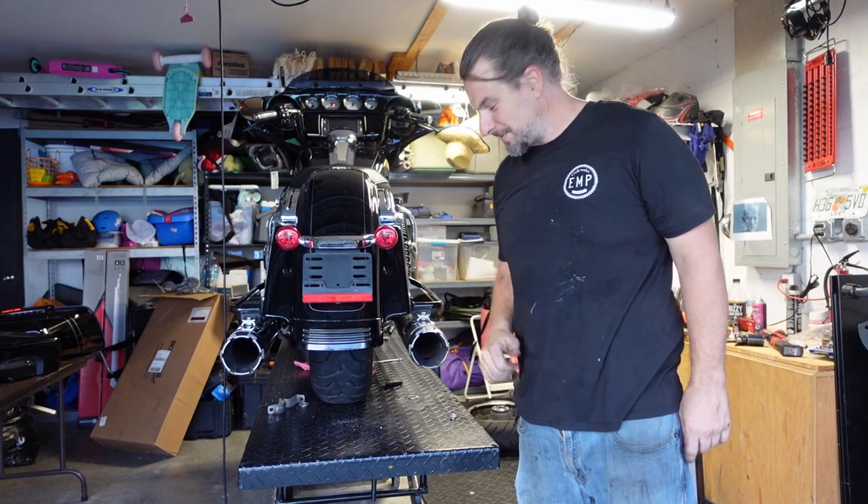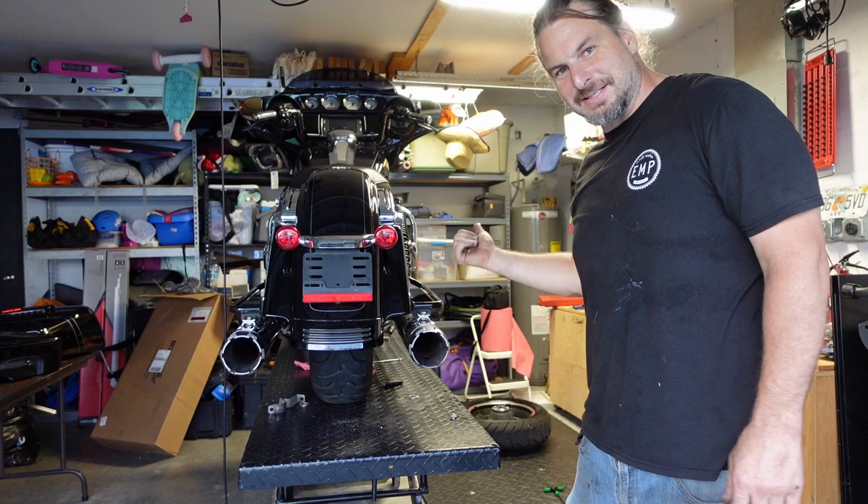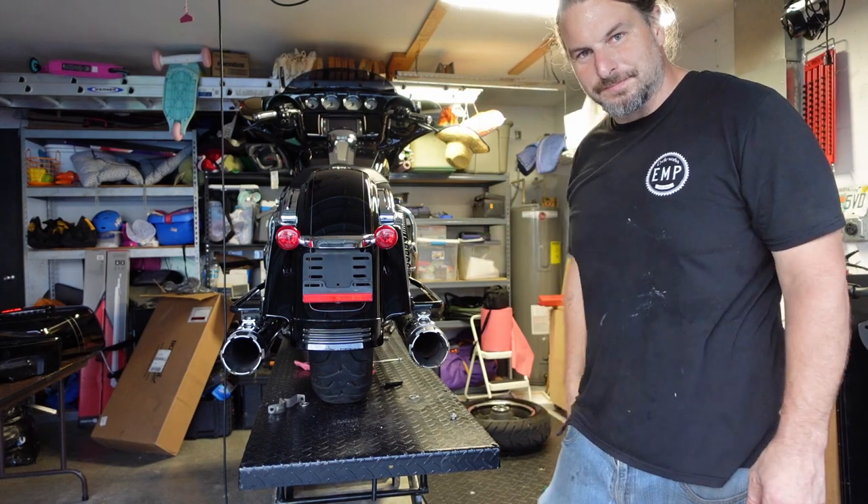Bassani header pipe, S&S slip-ons — great sound. Jim's Maxwell V-twin cam. Real nice.